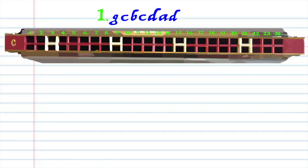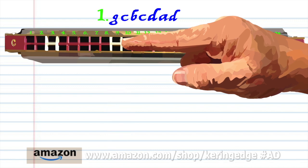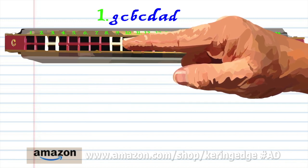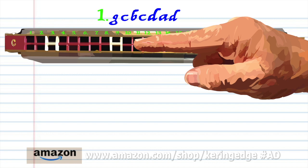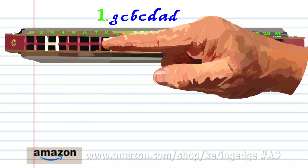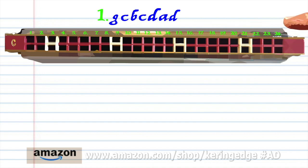Let's take a closer look at Phrase 1. Blow into 7. Blow into 9. Breathe into 8. Blow into 9. Breathe in through 10. Breathe in through 6. And breathe in through 10. Practice this until you end up with something that sounds like this.